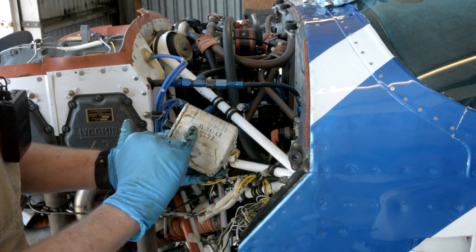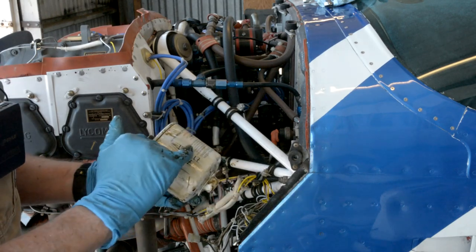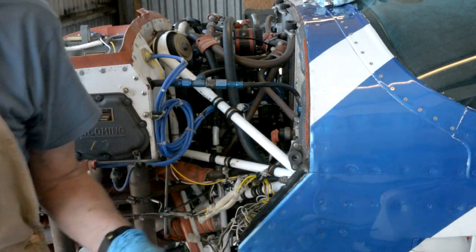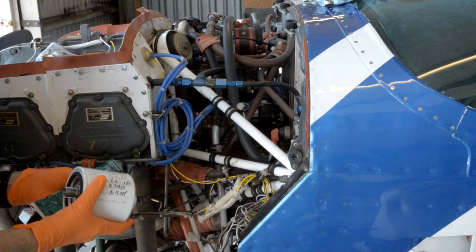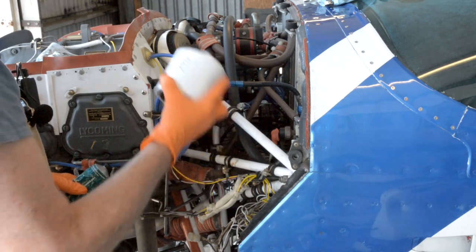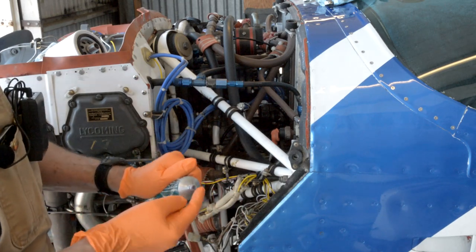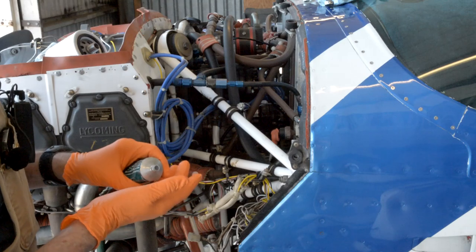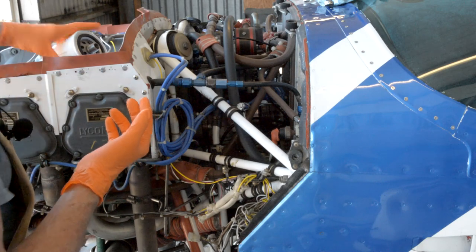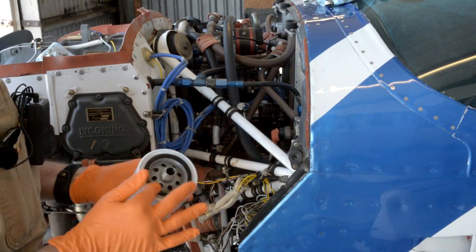I like to put the time and the hours of the last filter change on the filter — the date and hours. I'll put that on the new one when I install it. So we've got our filter, we've got the date and hours on it. Now we need to put some Dow Corning on it. Dow Corning comes in a little green tube — it's a kind of clear, opaque goop. Just rub that around on the gasket.